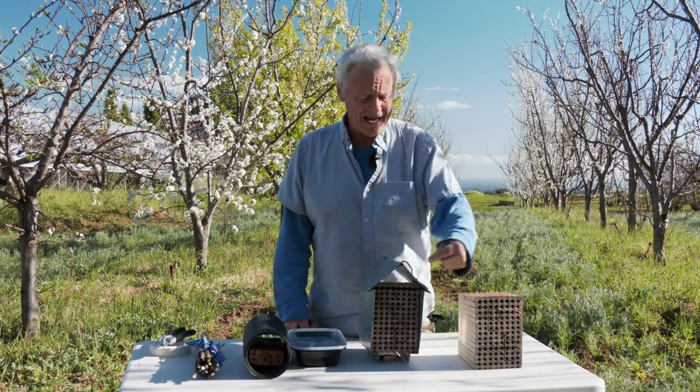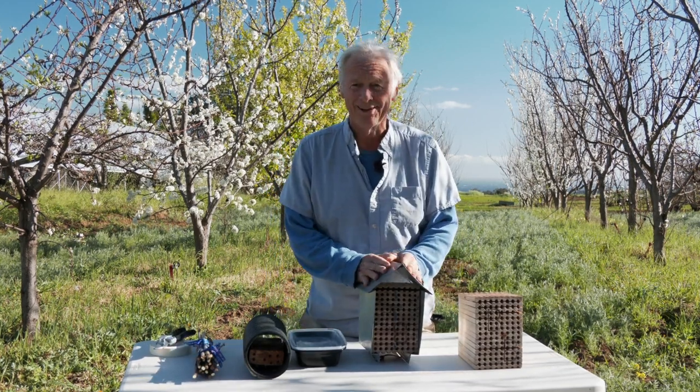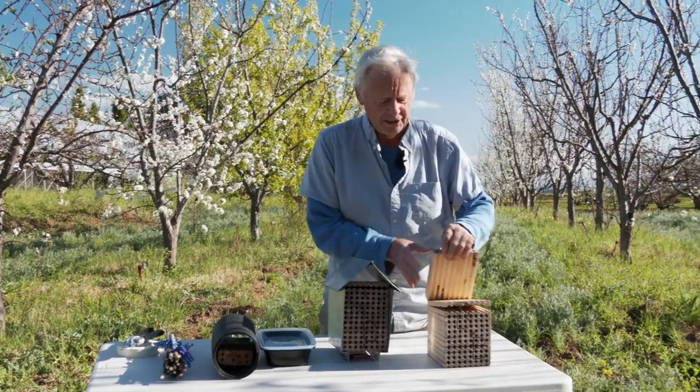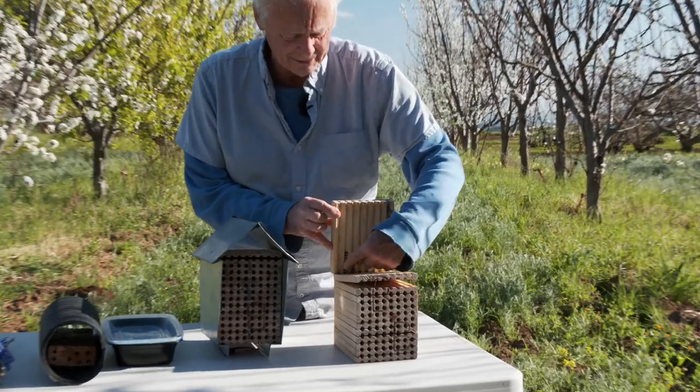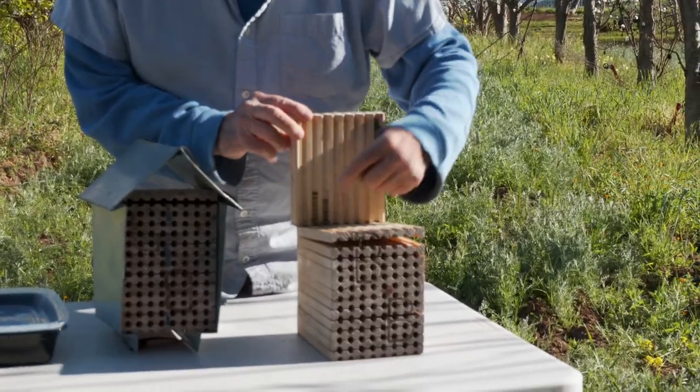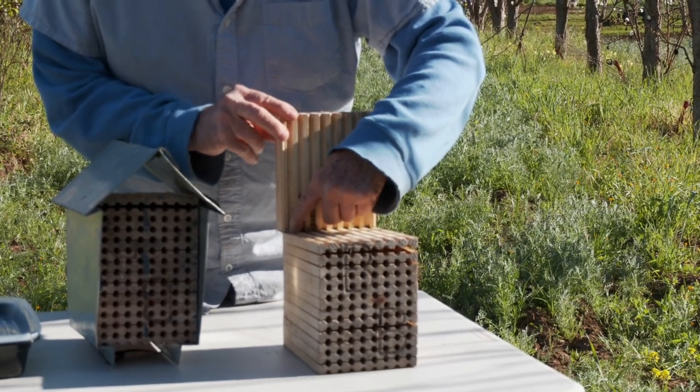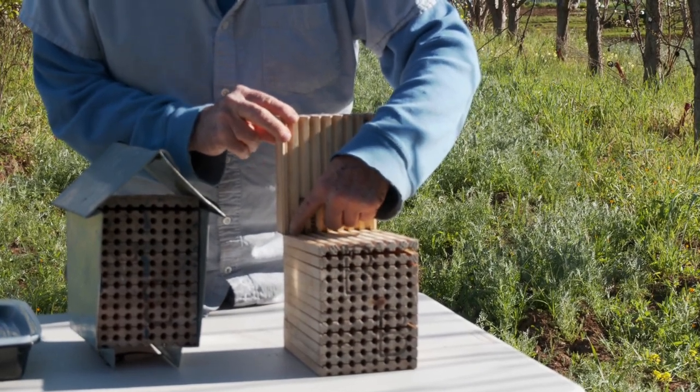But then they take pollen and nectar back to the housing unit — the hotel. You'll see them going in and out, coming in head first, and they'll start to accumulate pollen towards the back of one of these tubes.